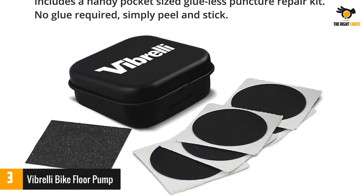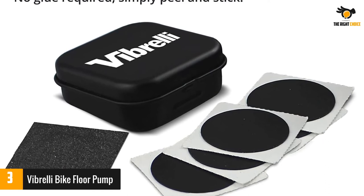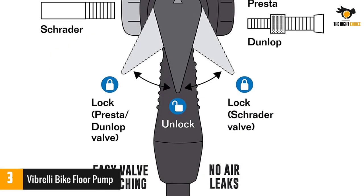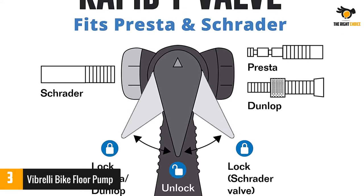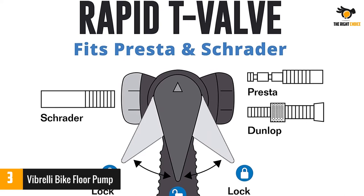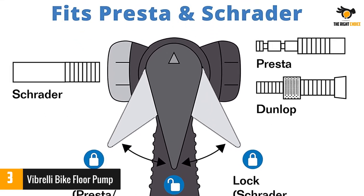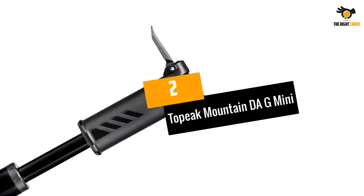This pump is best for road and thin gravel tires. Although you can fill fat tires with the Vibrelli, it's not a high-volume pump, so you'll get a tricep workout filling mountain bike tires. Although the shaft is steel, the base and handle are plastic — that's not a deal breaker, but it means the pump isn't as robust as the more expensive ones on this list. But at this price, it's a great value.